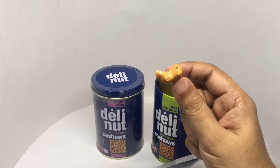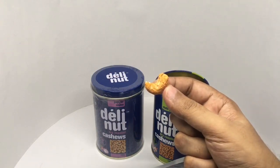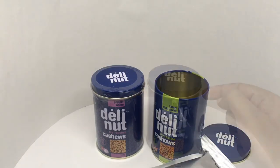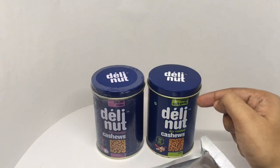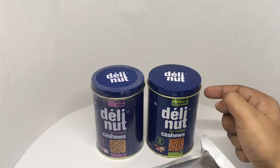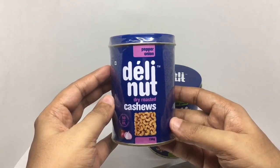That's how the cashew looks — nicely coated in chili and garlic. Let's taste it. The chili has a kick to it, with a hint of tanginess and garlic flavor. Goes really well with the cashew. Quite tasty. This is the pepper and onion one — similarly priced, looks like similar ingredients. So let's taste it.